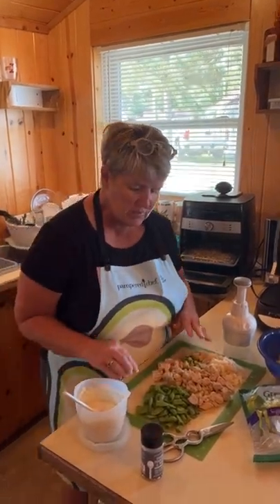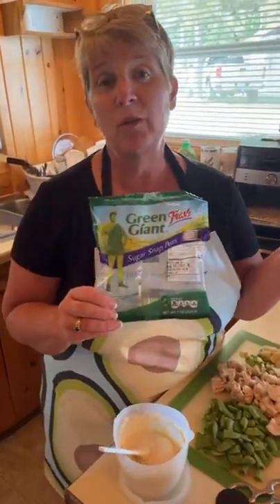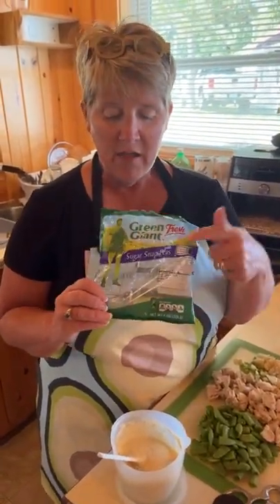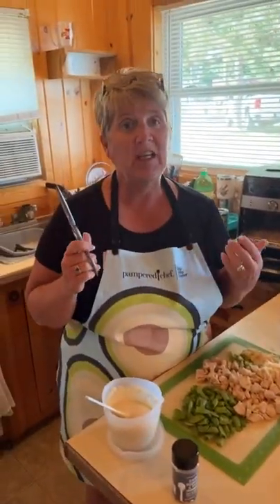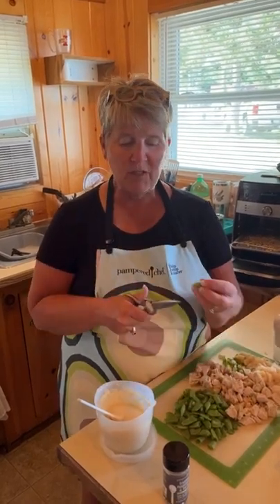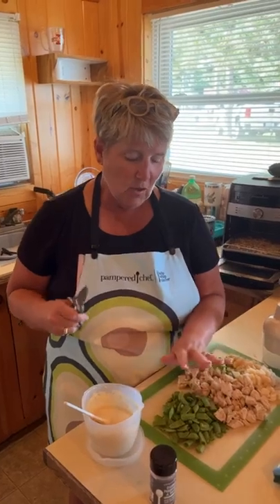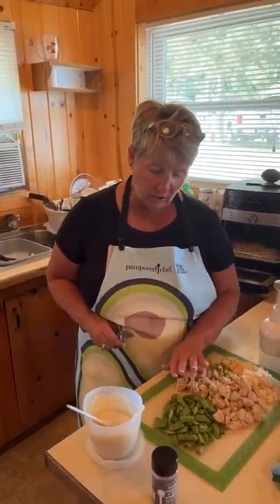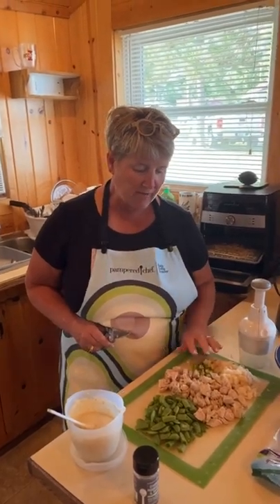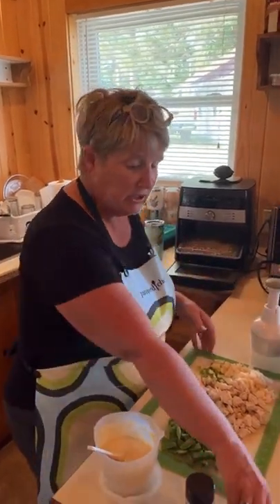So down here we have sugar snap peas. If you guys aren't buying those, some of you can get them at the farmer's market right now. I use kitchen shears because this is the fastest way to prep green beans or peas — I just snipped the ends and then cut them in half. I also have cubed up cooked chicken.